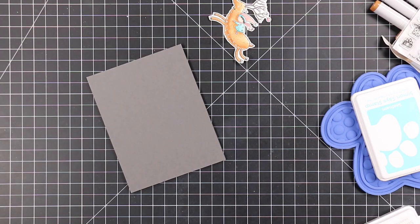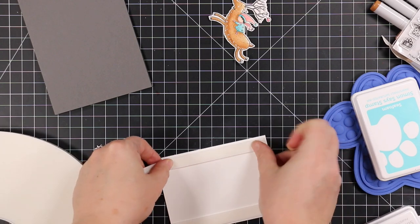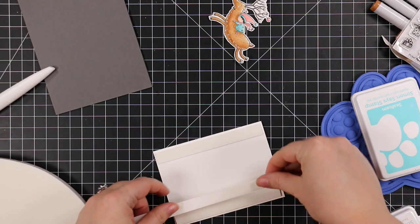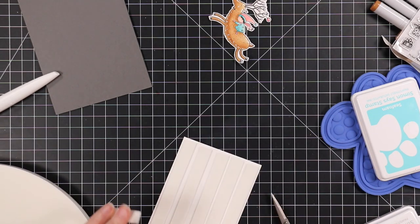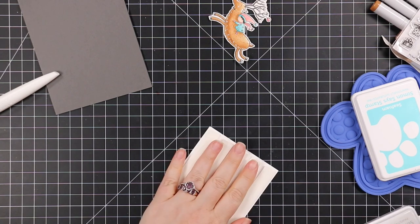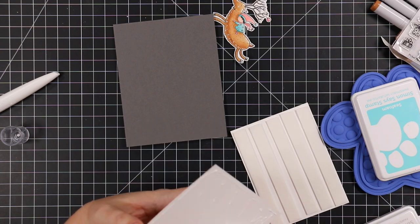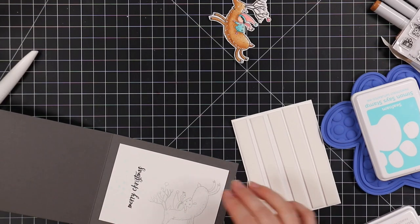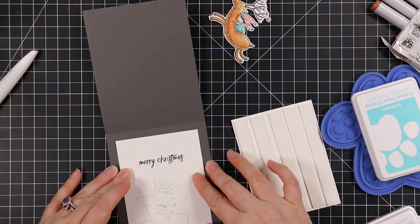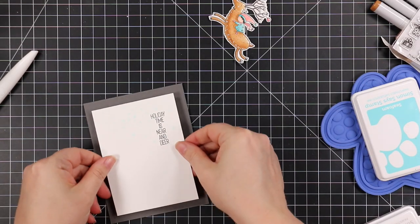My cardstock for the card base is Simon's slate cardstock — dark gray. This will be a top-folding A2 card, so four and a quarter by five and a half. I scored it and enhanced the fold with my bone folder. For the front card panel I used Thermoweb foam tape — the one-sixteenth-inch — so it gives a little dimension. For the inside panel I'm adhering that with craft tacky glue, which gives me those few seconds I desperately need to straighten things out.